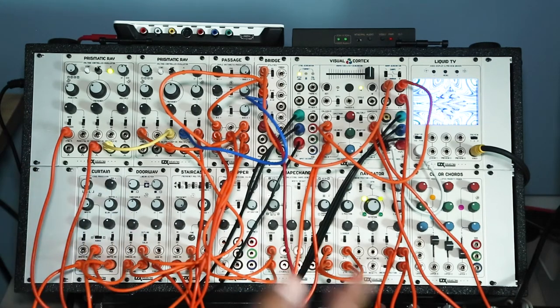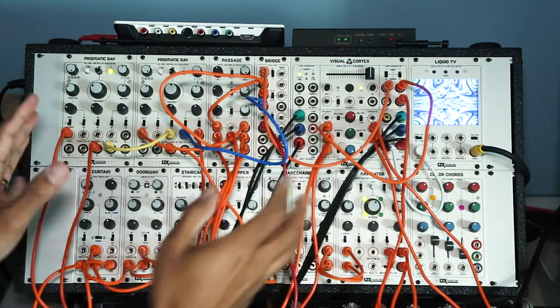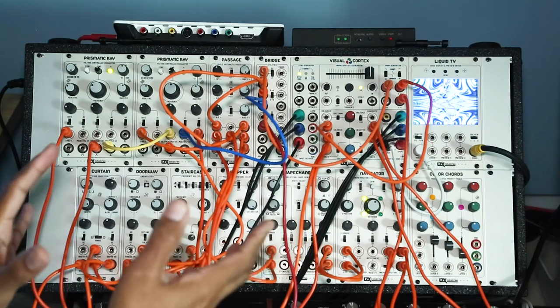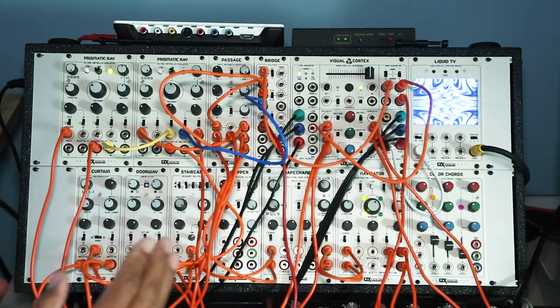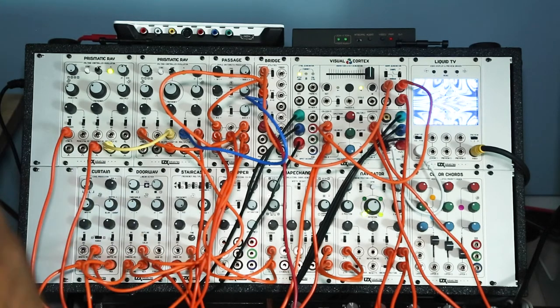I usually like to start with the video synthesizer first, that way I don't have to open up the computer. I really like to get my hands in here and start to patch and manipulate things as almost a rough sketch at the very beginning, and then move on and start to process some of this further in the computer digitally using VDMX or other software.